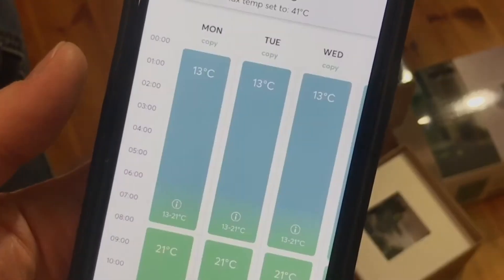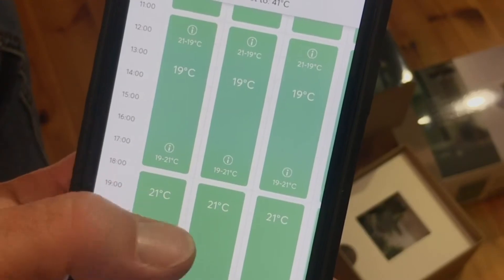With this I can set a schedule and this little unit will manage the temperature according to that. It also takes into account, if you wish, the electricity prices. Now, we're actually on a fixed tariff, but I am really interested to see if there's a difference in the electricity bill using this versus what we had before, which was just a very old-school thermostat set at say 21 or 22 degrees that just stayed there. I do expect some cost saving if you're able to schedule a drop down to 13 or 15 degrees in the middle of the night.